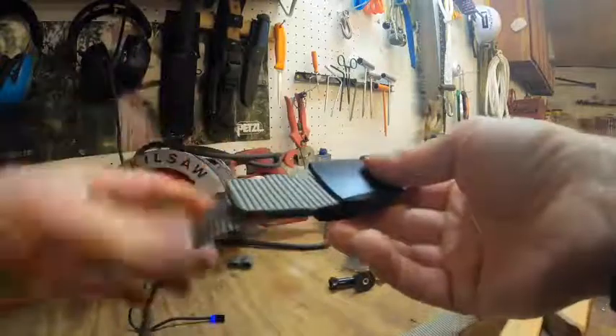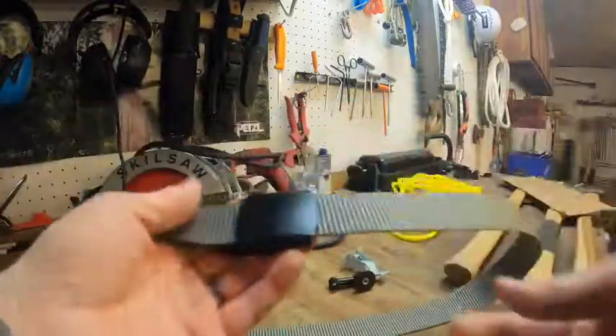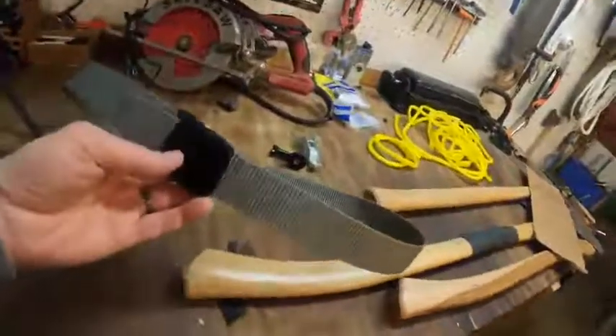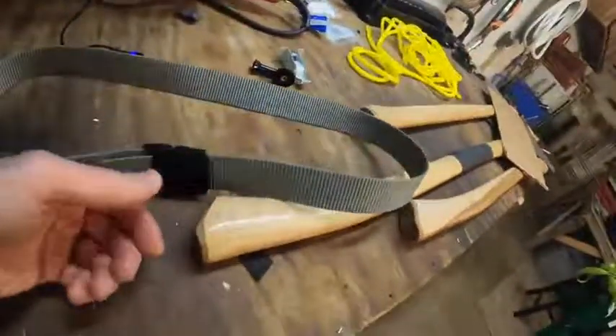Anyway, this is a three-pack of these belts. They last freaking forever, and like I said, I've had other ones that were camo and stuff and I dig them. They're just a really basic belt.